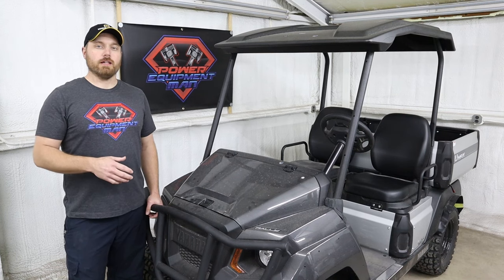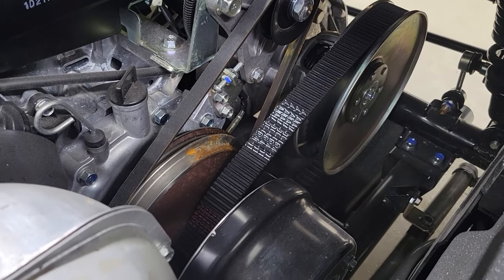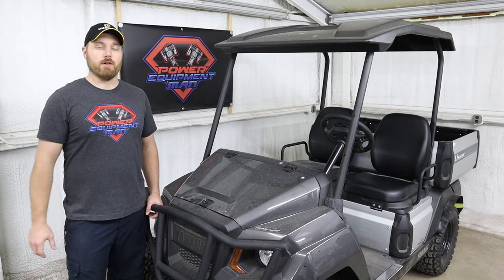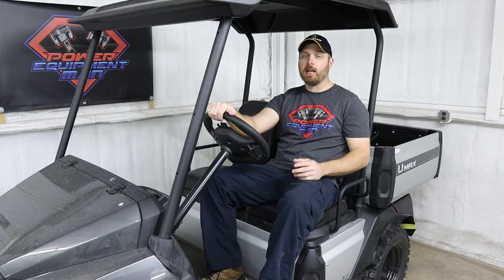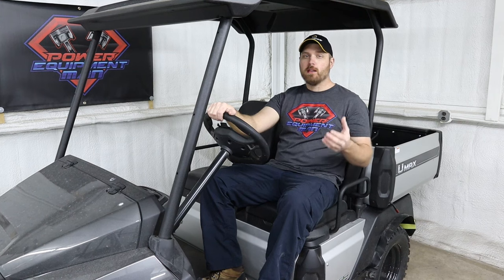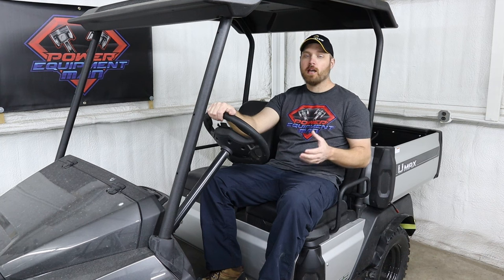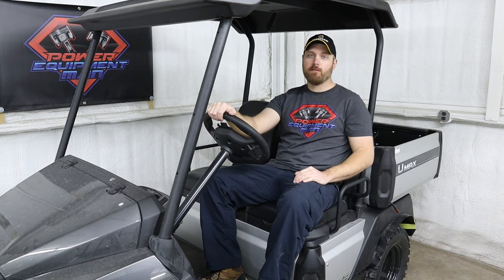In addition to the larger engine, they also give the U-Max a heavier duty primary clutch. Putting that heavier clutch on these is what helps give them a higher towing capacity of up to 1,200 pounds. As far as top speed, most U-Max models come set at 19 miles an hour from the factory. Since they use the same rear diff as the other Yamaha Drive 2s, they come with high speed gears to hit 19 miles an hour. By turning the governor up with those high speed gears, you can pretty easily get these up to the mid-20s — 25 to 27 miles an hour.